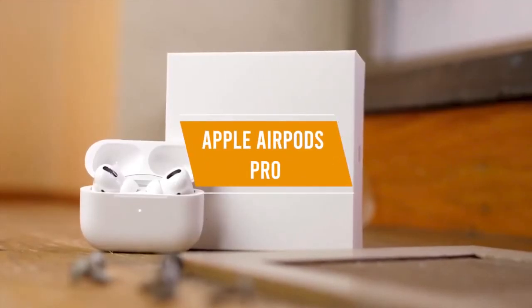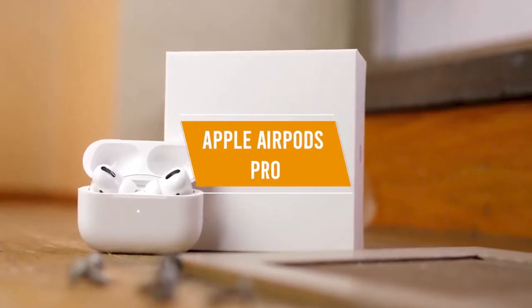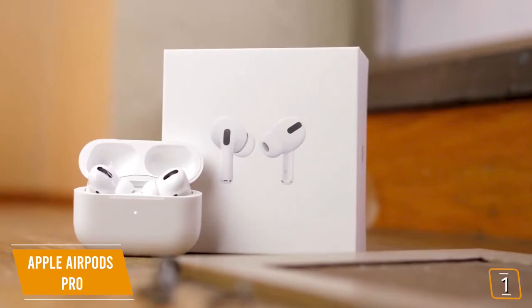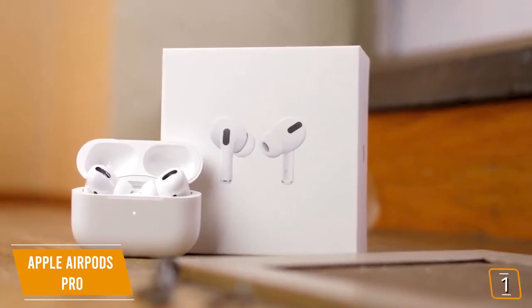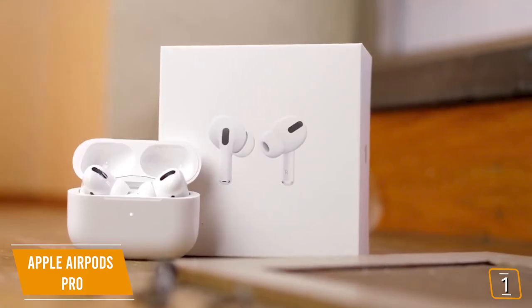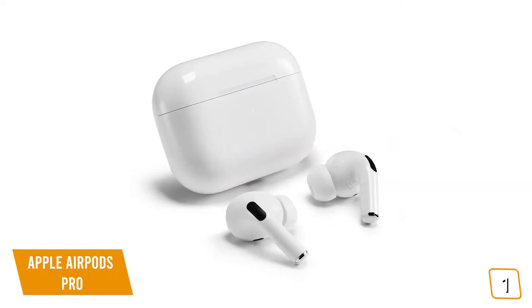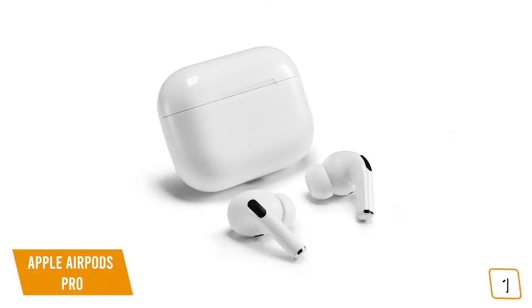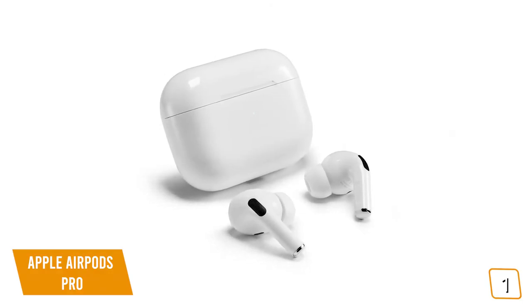The first product on our list is the Apple AirPods Pro — our best overall wireless earbuds. If you're looking for premium sound with premium features, the Apple AirPods Pro is a great choice. If you're in the Apple ecosystem, it's a fabulous choice. Currently priced at $250, the AirPods Pro delivers amazing sound with a great user experience that Apple fans have come to expect, with tons of features.